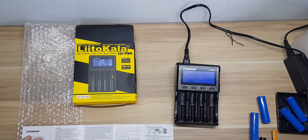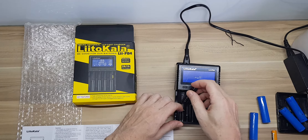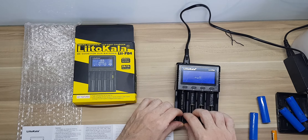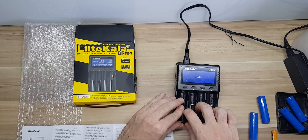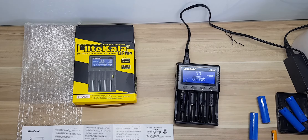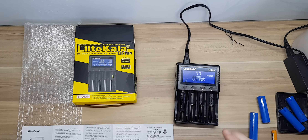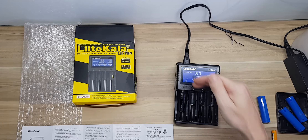It'll go into a null setting to show you that there's no battery in it. This battery needs a little bit of a charge — it's a double-A, supposedly 3000 milliamp-hour. It says it's been charged 77%. It'll flash for a few seconds as it's recognizing the battery.